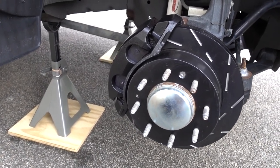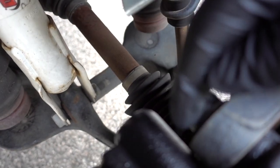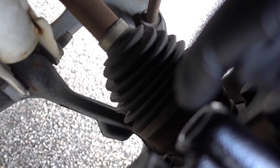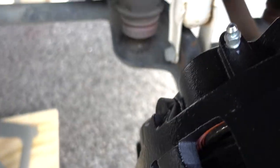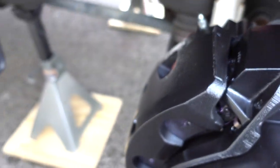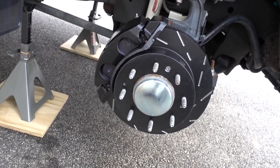I got the brackets and the calipers on with the pads. All I have to do now is snug down the bolts - there are two caliper bracket bolts and then two slide bolts, two up top and two down below. Then I have to hook up the brake line and go through the process of bleeding the brakes. Front and rear all have the black brakes.